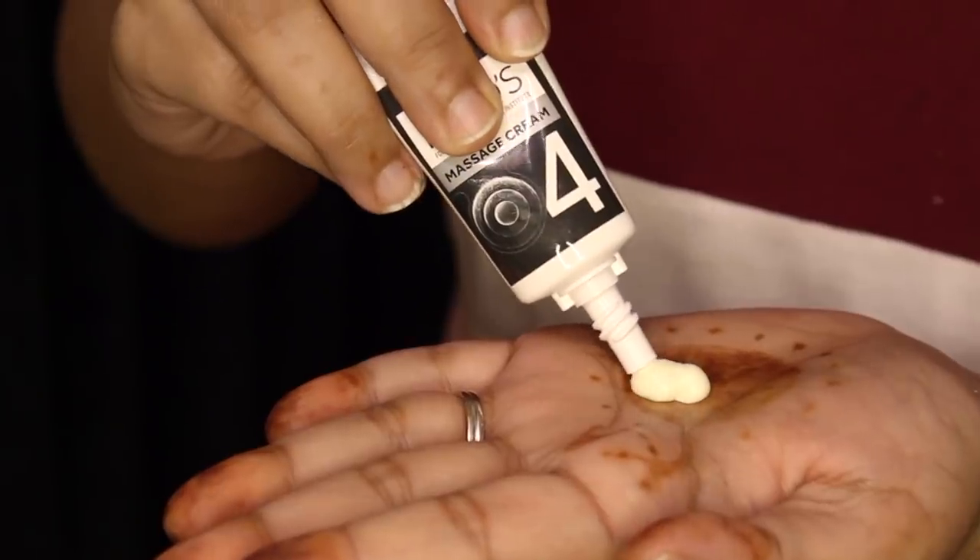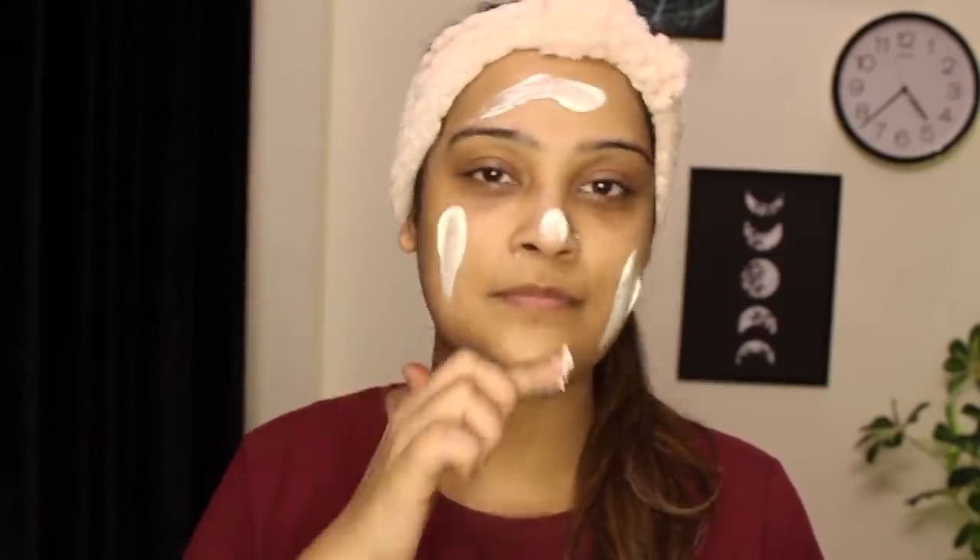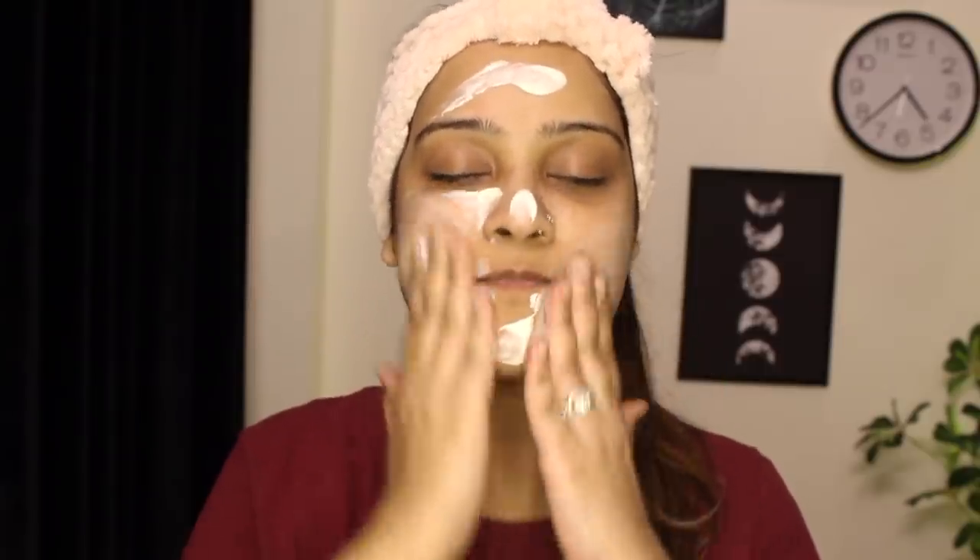Then we have the PONS deep massage cream, which contains glycerine and oat extract — I love the ingredients in each product in this kit. It moisturizes your skin to give you a healthy glow. Just massage the cream on your face in light circular upward strokes for about 10 minutes. It's going to give you that blood rush in your facial skin and make the skin very plump.